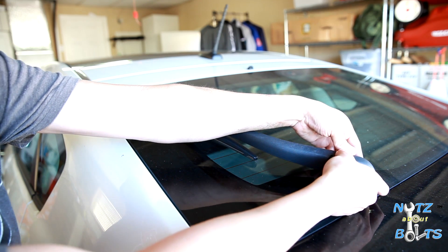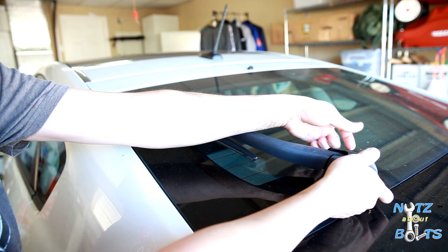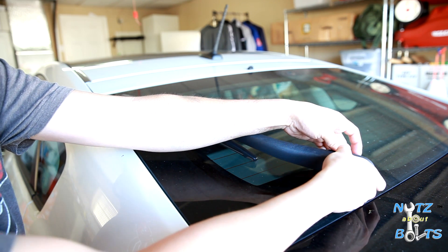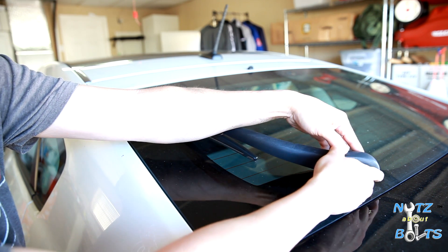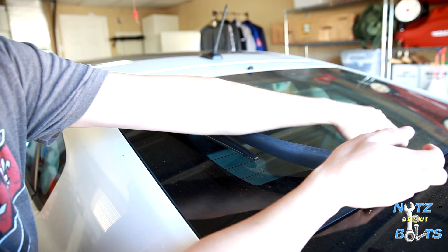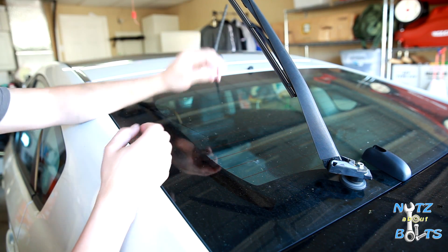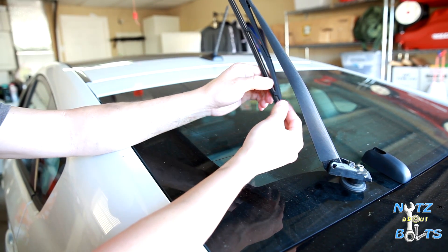First thing you want to do is take off this cover — all you got to do is pull at the bottoms on the sides and you can unclip it and lift it out. That allows you to get the arm up so you can go ahead and change your insert.